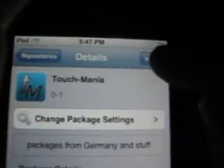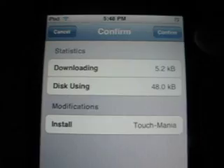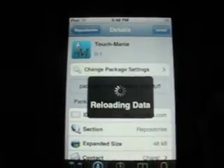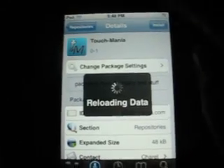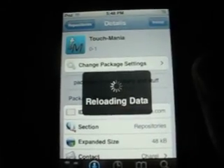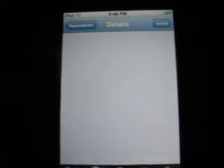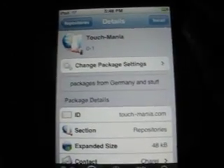You click on it, then come up here in the corner and it'll say install. It'll give you a description. Go to the corner and hit install — it'll install, it'll take a second. Hit confirm and it'll do this. Don't get scared, it's supposed to do that.